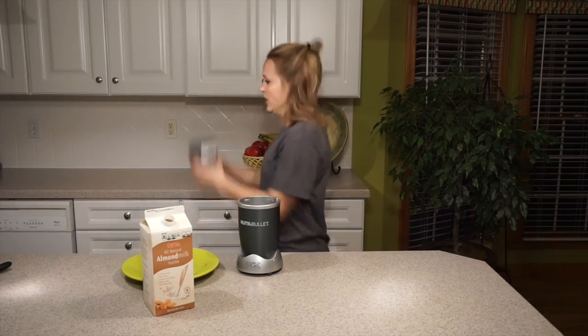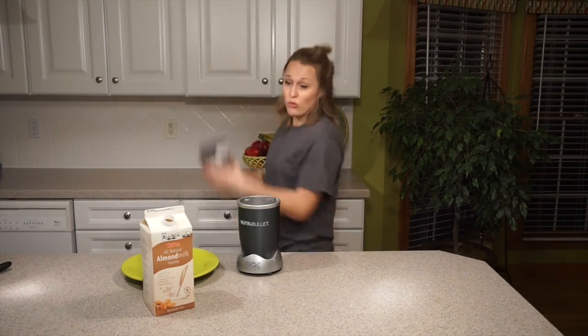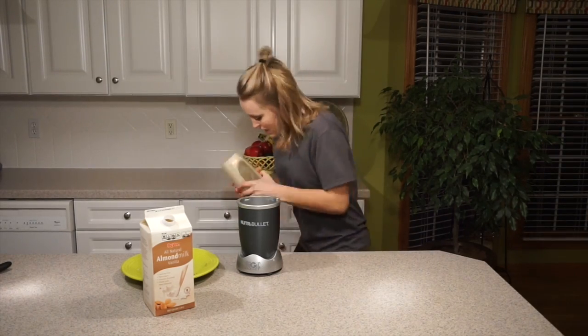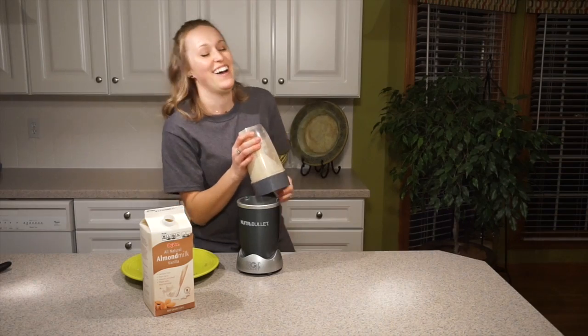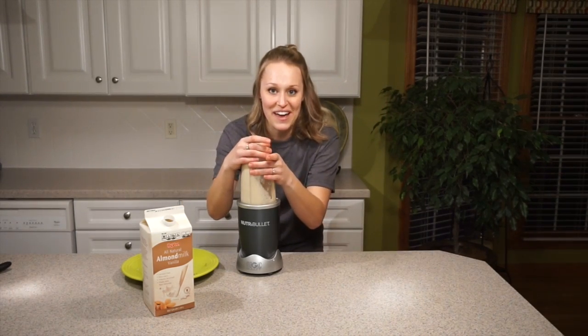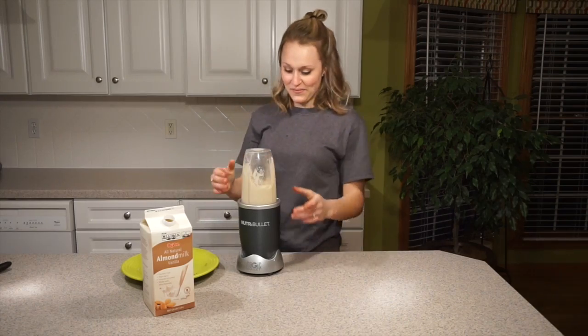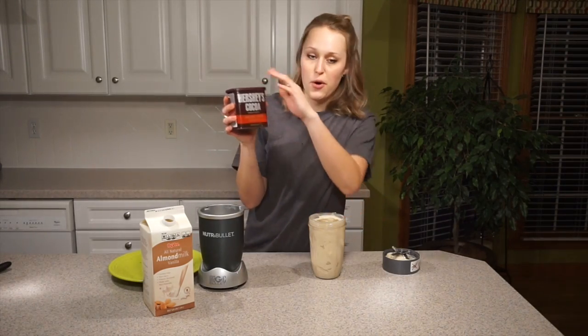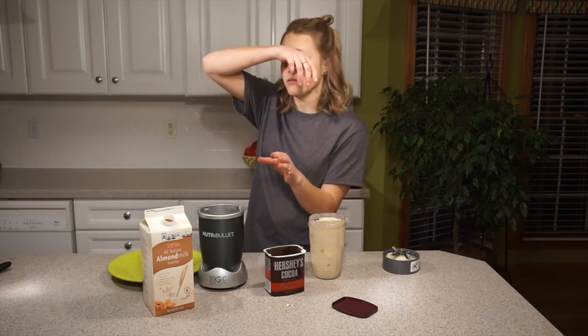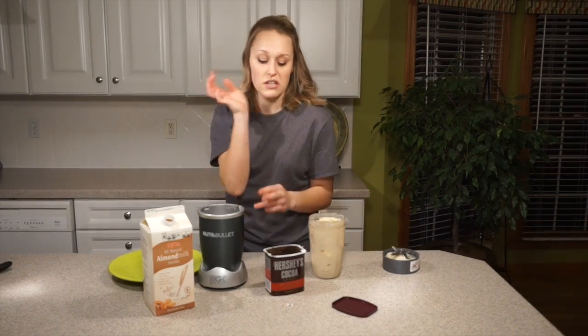I think I'm going to have broke it. You just shake it really hard to get the big chunks away from the bottom, and then you go again. Now I'm just going to add this Hershey's cocoa. One of the first times I tried it, I thought since it was like chocolate flavor, it was supposed to taste like chocolate.